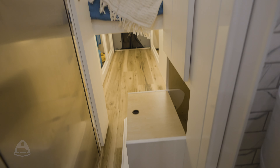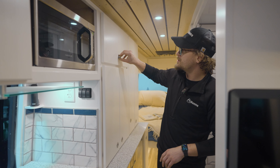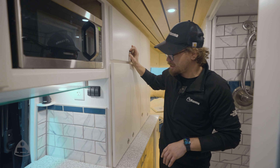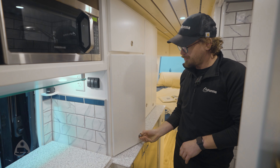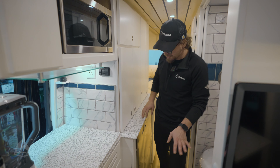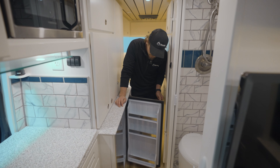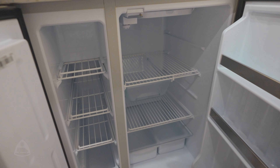This kitchen has a lot of cabinetry space. This couple is going to be using this vehicle for extended trips, so we have lots of storage for toiletries, goodies, and canned goods. We use push-button hardware to make sure we don't have any doors flying open when we're on the road. This one also includes one of the biggest refrigerators we've put in a unit, able to store all the goodies you'll need while you're out and about.